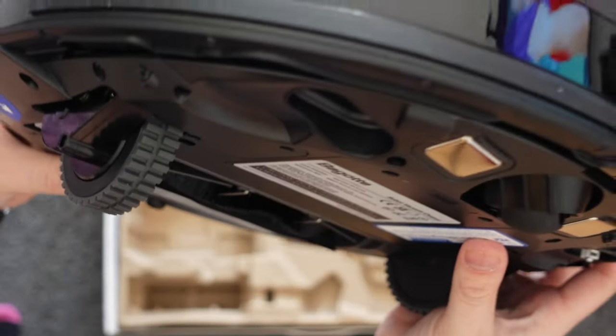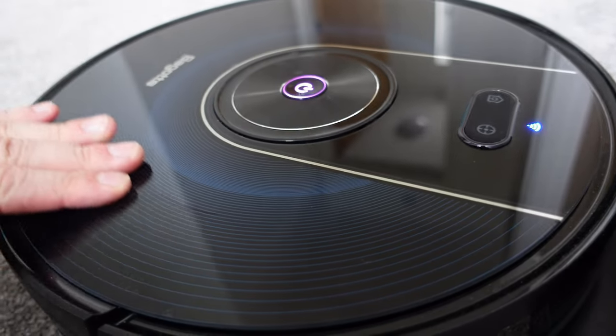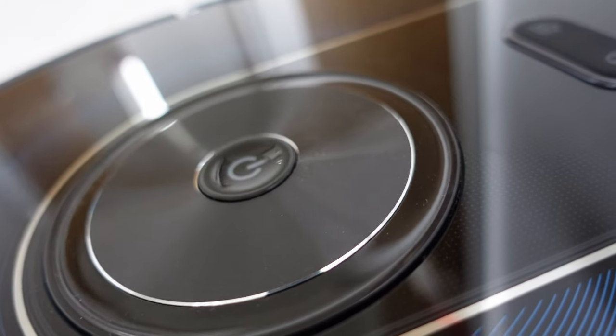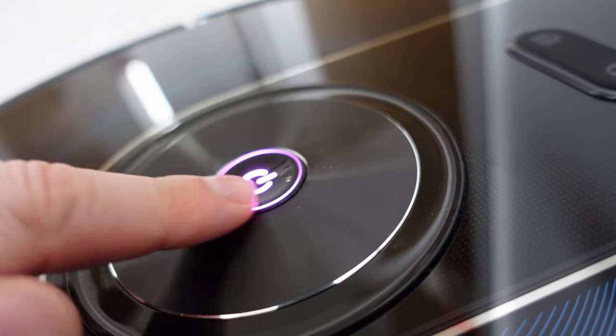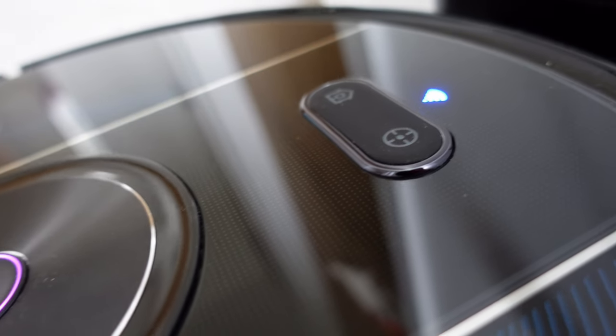The robot sports a very low profile design and its overall footprint is very small. The design is very minimalistic — it's basically just a small circle and the top has a kind of circular ringed theme going on. On the top of the device you'll find three buttons: one is the power button which can be used to start and stop the robot and also power it on and off, then just above that there's a button to send the robot home and a button to enter spot cleaning mode.